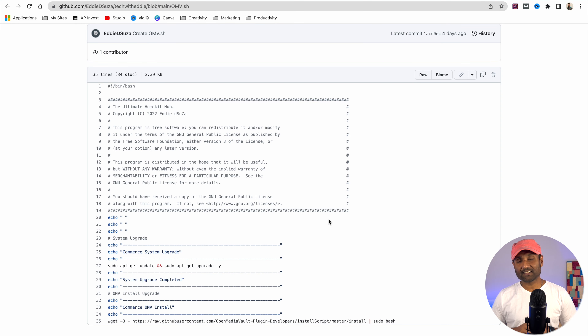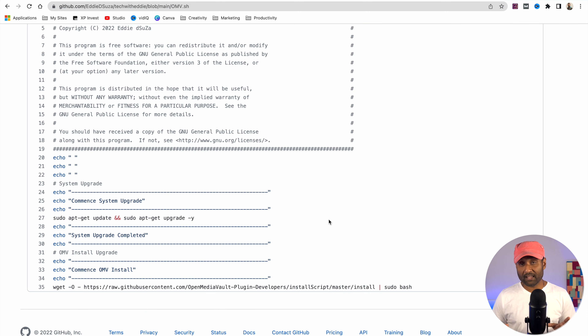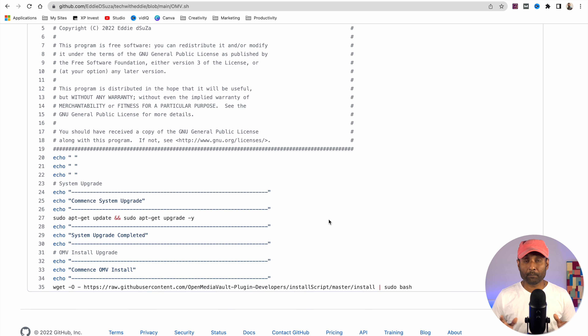Let's talk about those two magical scripts. The first one is the Open Media Vault installer. I do scripts to help reduce the number of times you need to copy-paste commands and avoid mistakes. In this first script, all we do is update all of the packages within Raspberry Pi OS and then install Open Media Vault.